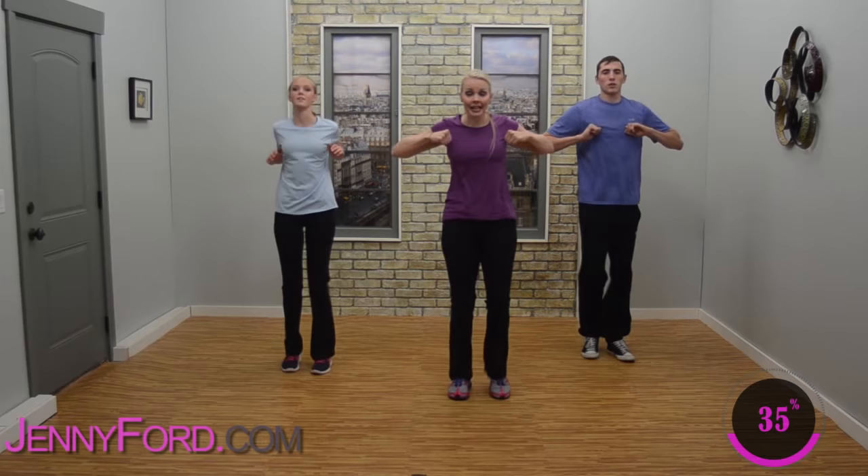Wide march, wide march — good job. Still pump those arms, lift those knees, hang in there. Now we're going to change — step, hamstring curl, step, ham. Hands on hips. Remember the arms — reach and pull, reach and pull. Do what feels good for you. Really kick that heel right up to your glutes.